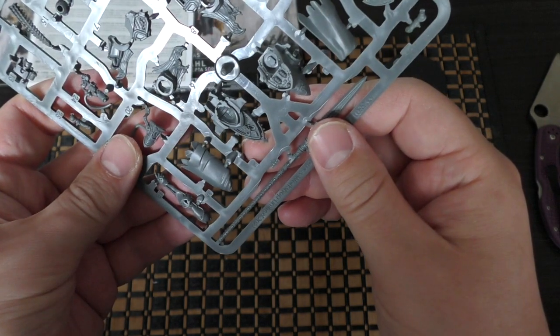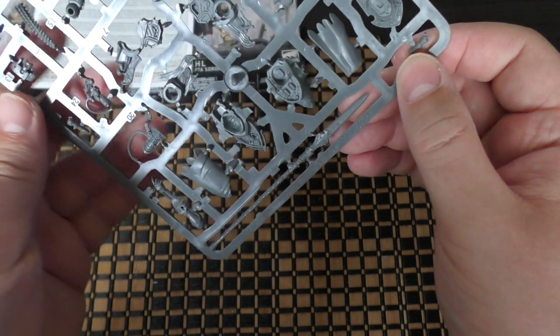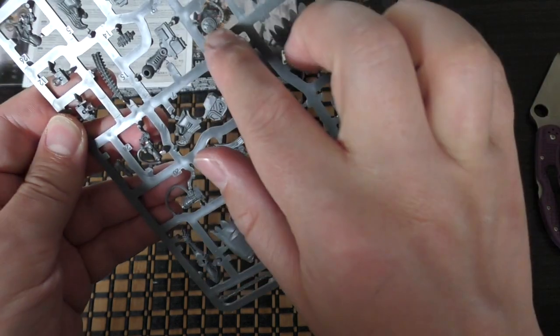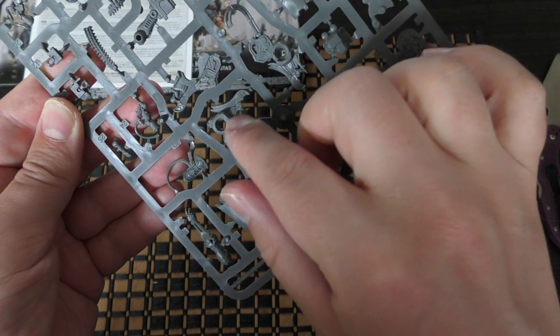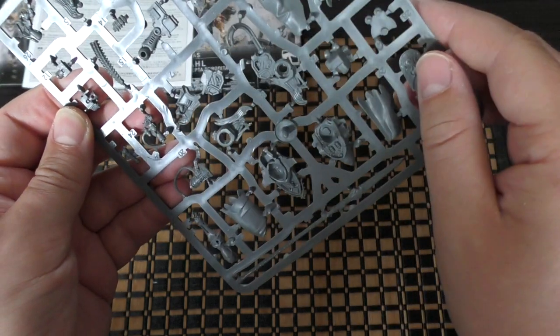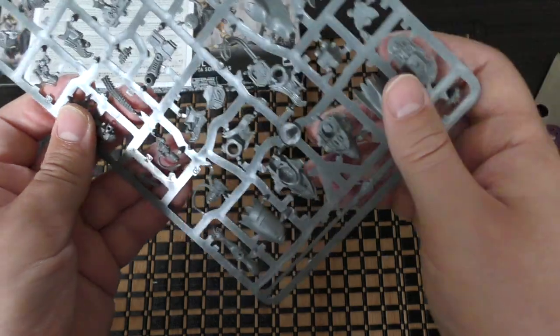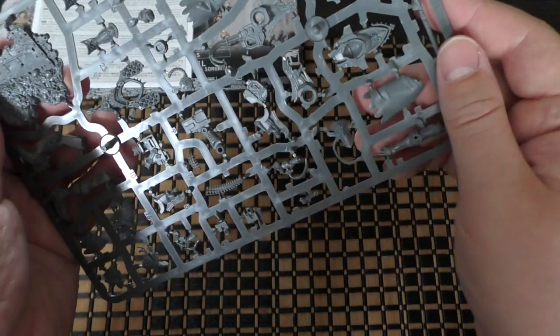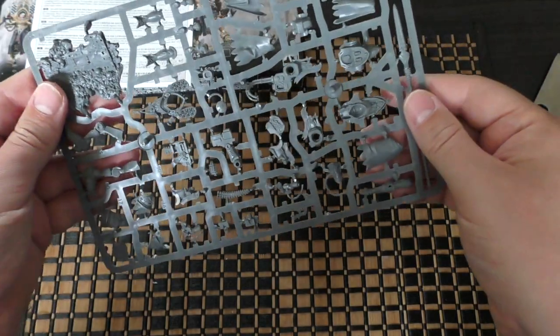She's got some decent attacks as well. You've got another little arm that she's got, and the ammo feed, another statue, another piece of armor as well. And then this is the ammunition feed for the heavy bolter and the power coupling for it as well. Not a huge amount of parts for her, but certainly there's a nice amount of detail.